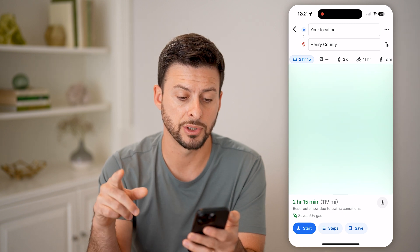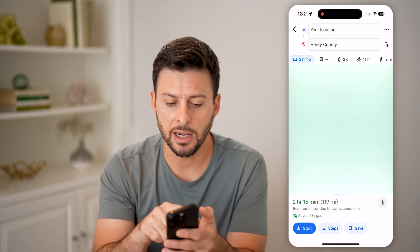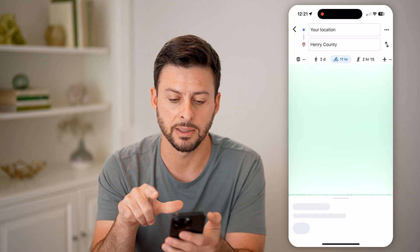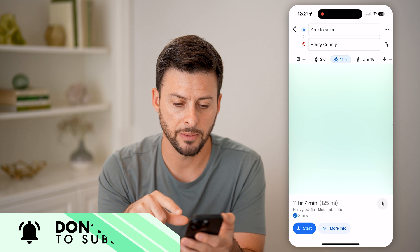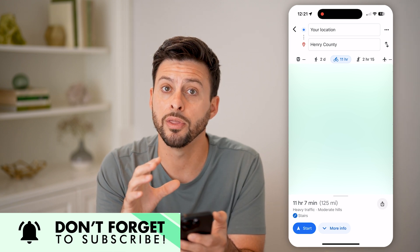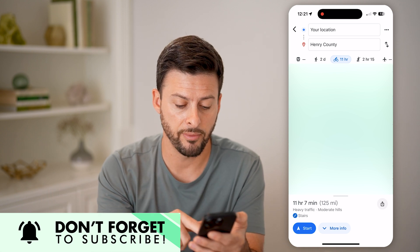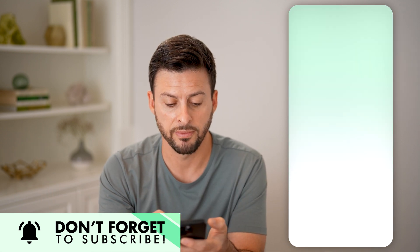This will show me the directions, but at the very top it allows me to switch from the car over to the bike symbol — it's a little person biking — and you can see it reroutes it on the best route for biking. Of course this is a long one: 11 hours and 7 minutes, 125 miles.